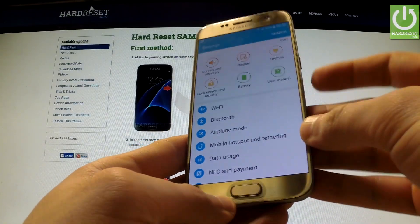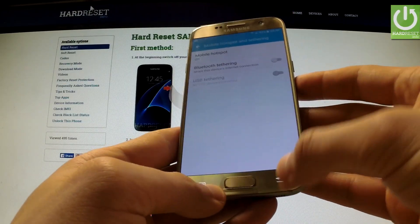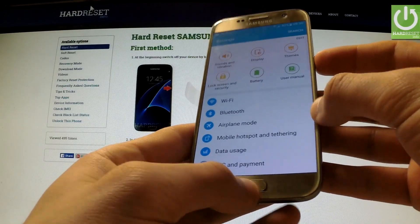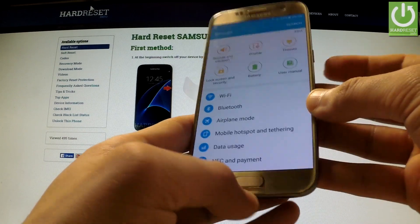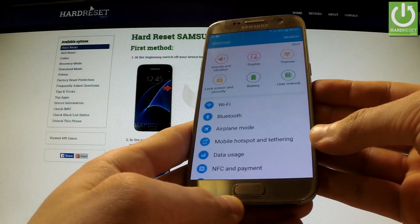The first one is by using two keys: the power key and the home button. You should hold down simultaneously these two keys for a few seconds. If you see and hear the confirmation it means that the screen was captured successfully.